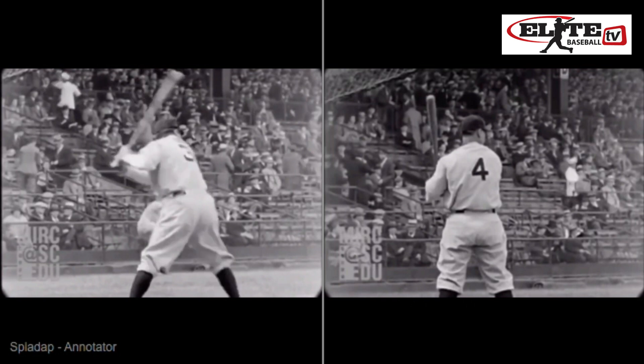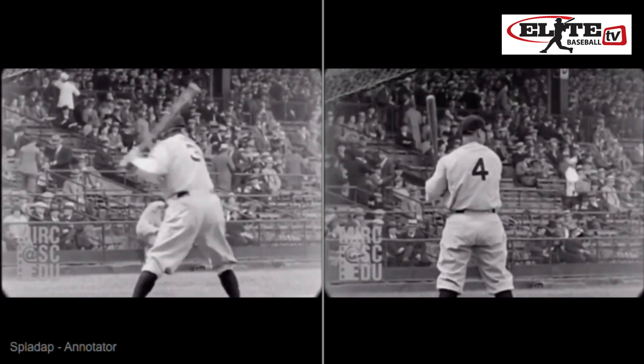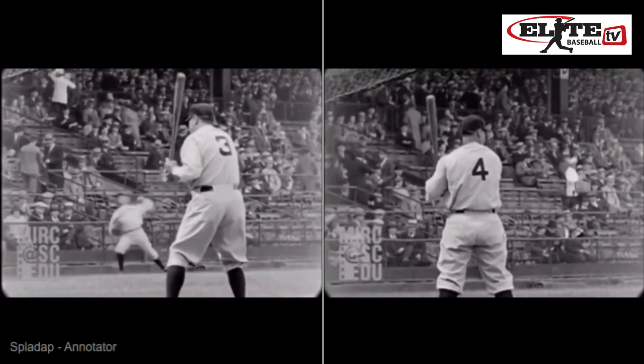The way they take pitches — he shuts it down right there. What I mean is, these guys have the intent of hitting everything, and you're going to see in their takes they're hitting until they're not. They shut it down late, because the hands are the last thing to fire in the sequence.